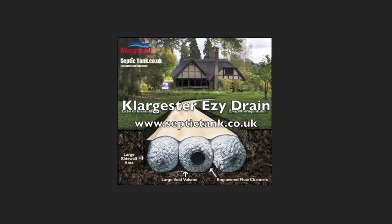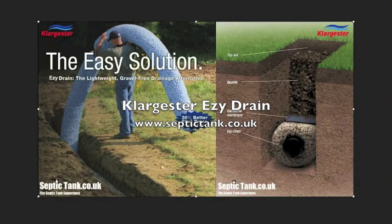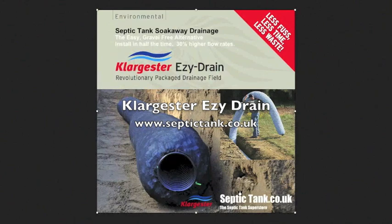We do a variety of products covering from one bedroom to 20 bedroom properties. So please, for more information, visit us at septictank.co.uk.